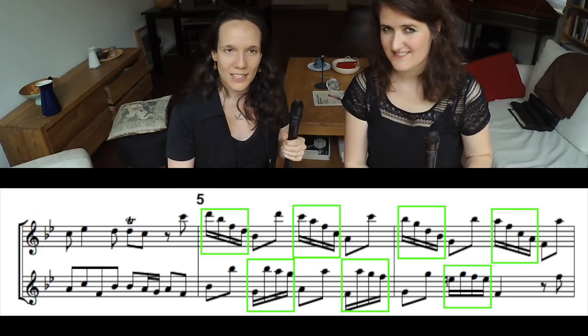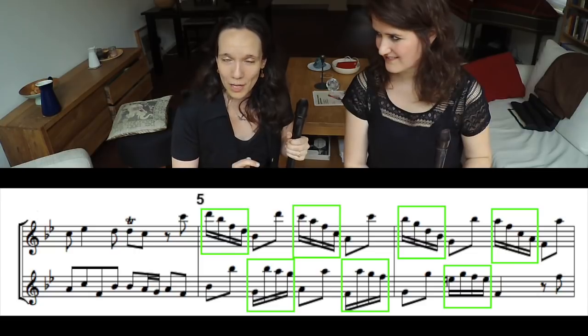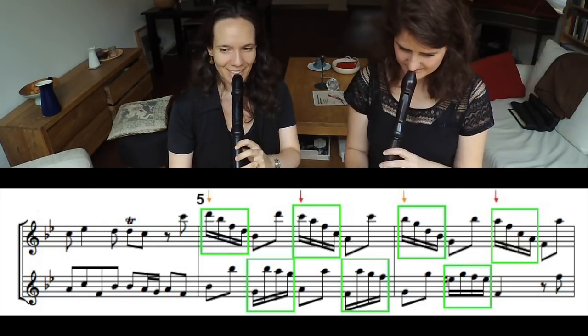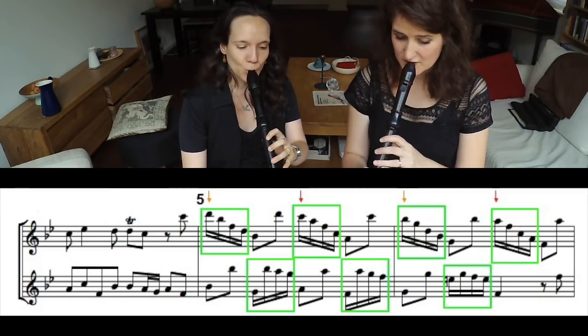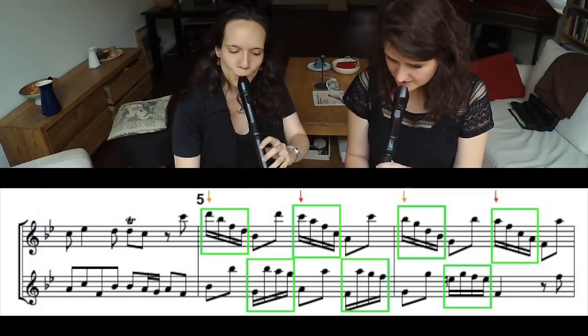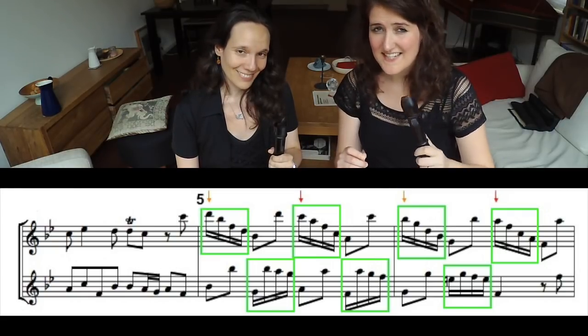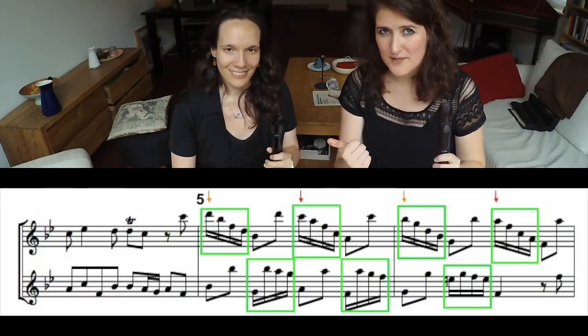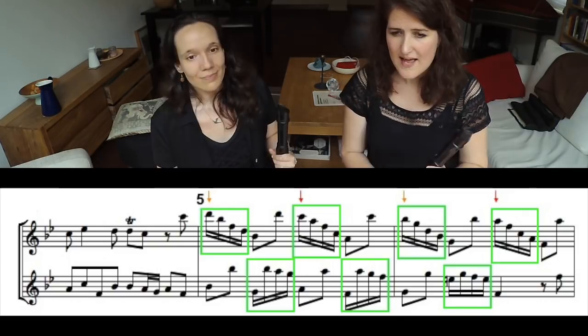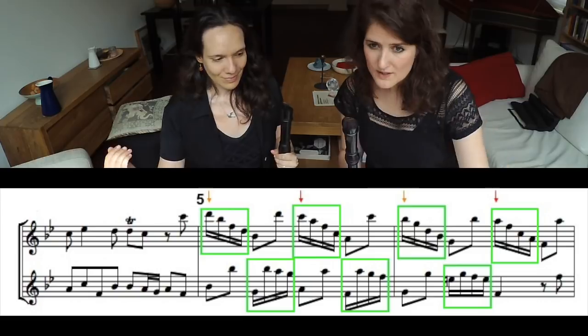Let's now practice the line of sixteenth notes in the same way. We play only when we have sixteenth notes and leave the rest out. In this case it's even more important to share speed, direction, and articulation as if we are one player, and to give the line to each other.